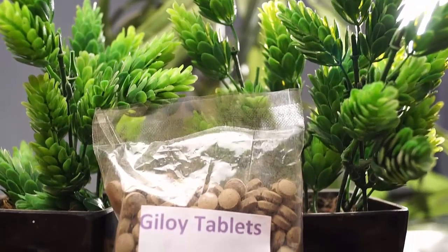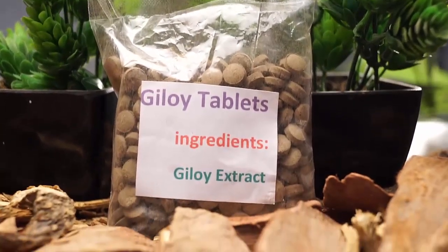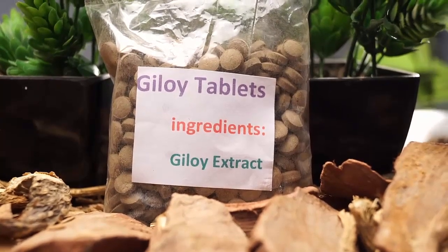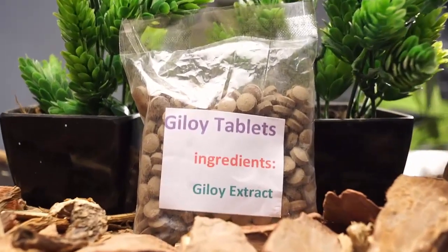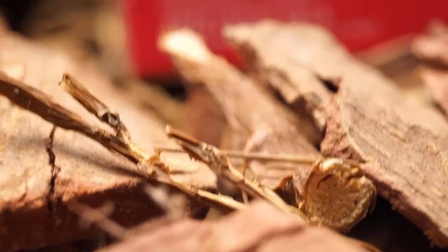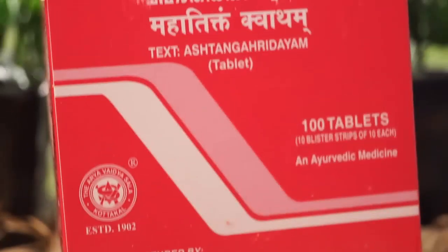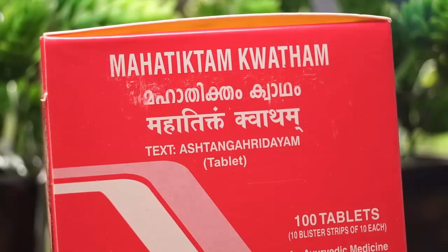Moving on, we have Giloy tablets. These Giloy tablets have been prepared by us from pure Himalayan Giloy herb, which is the best variety of Giloy. These Giloy tablets are made from the pure herb.